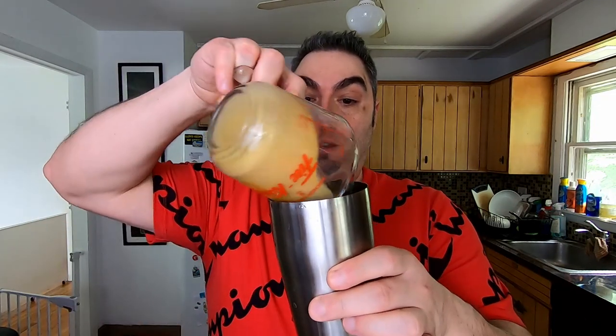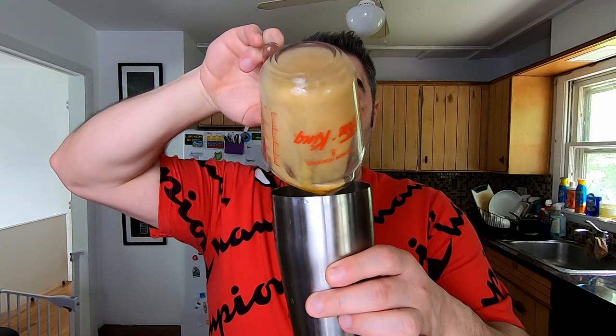Once your espresso is brewed, it's actually pretty simple to assemble. You take your shaker cup and pour your coffee in the shaker cup. Then add simple syrup — I'm going to use a jigger to measure two ounces of simple syrup.